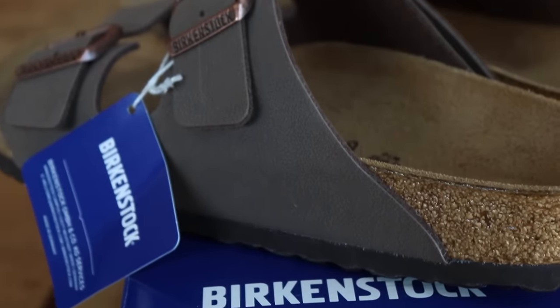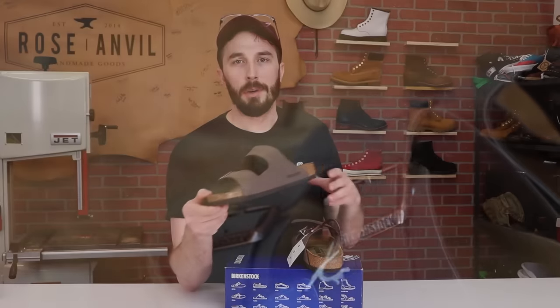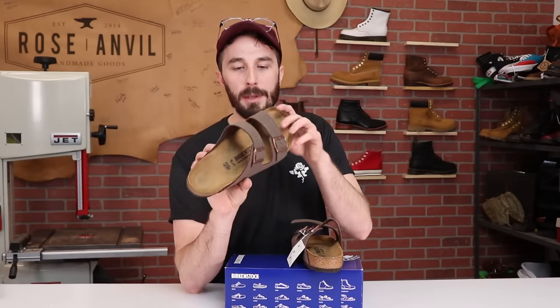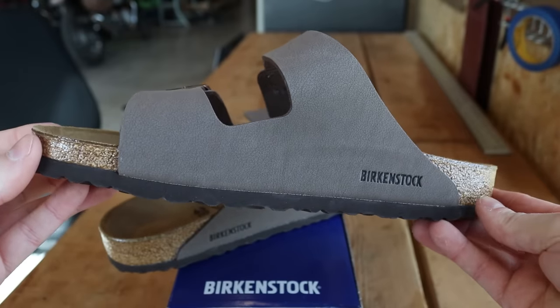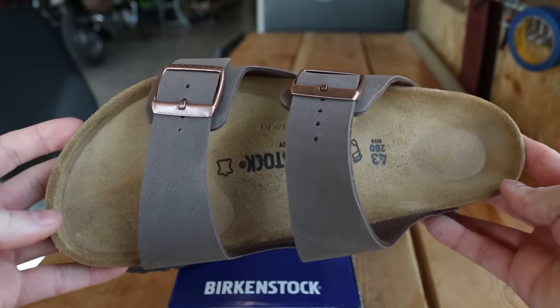Today I'm cutting apart some of the most popular sandals in the world, the Birkenstocks, to see what's inside and why people love these so much. Birkenstock already does a great job of explaining what their shoes are made from, but they don't do a good job of explaining the why. So let's go layer by layer through this shoe and identify what it is and why they might have chosen that particular material.